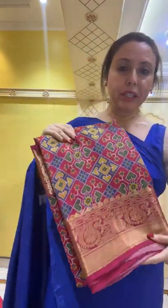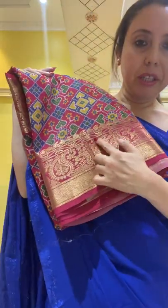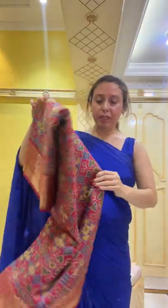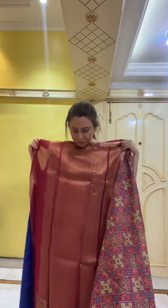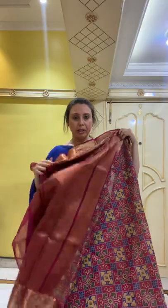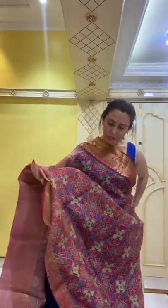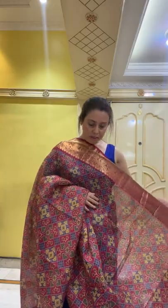Now I will show you a patola Banarasi saree — this is on tasar. It's a digital printed patola tasar Banarasi saree with hand-woven gold zari. Hi Delara, hi Shabani, hi Pohshali! Let me open this sari. These tasar sarees are all below $200. This is the pallu — fully woven with zari.